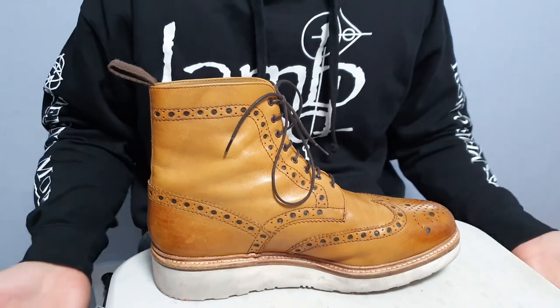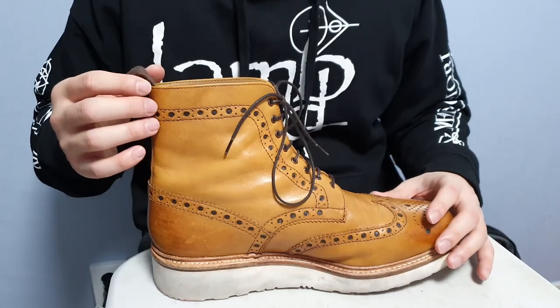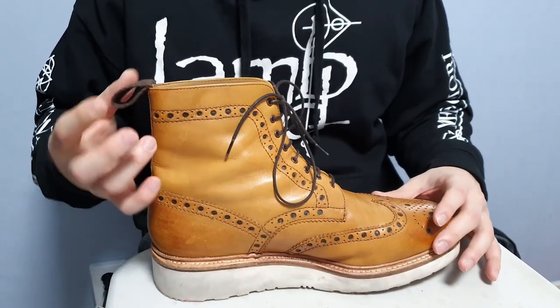They're always coming up with new designs and new soles — the triple welt soles back in 2014, I think — which is a great thing for the community.